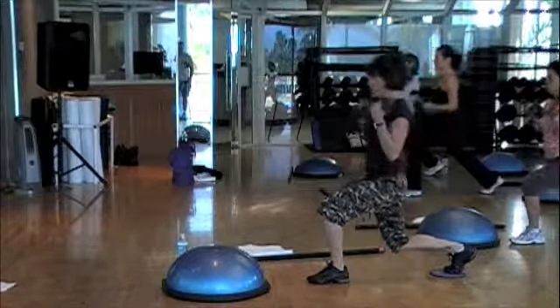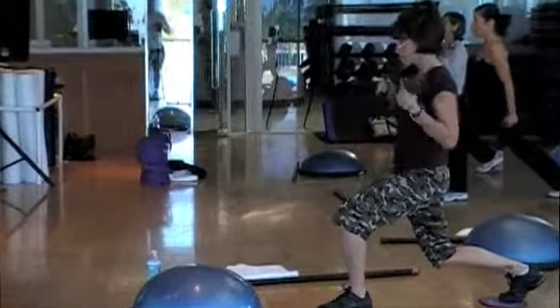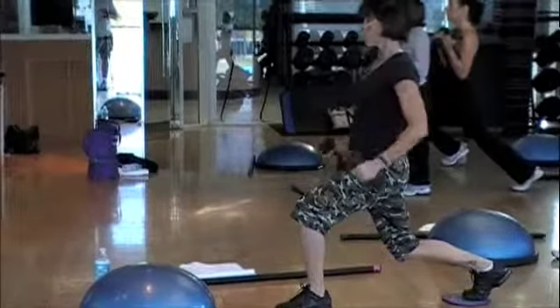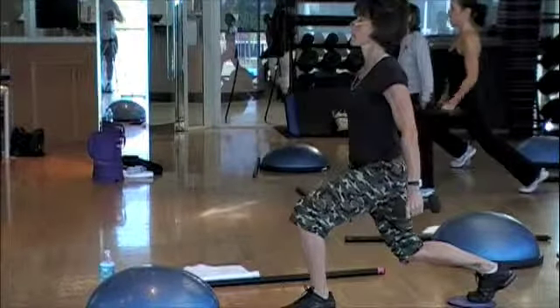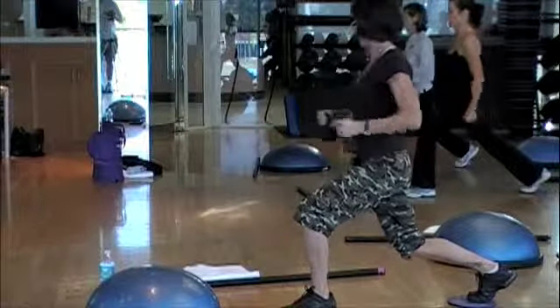Nine. Good. Lower the knee. Eight. The lower the knee, the harder you're working. Makes it harder on the disc. Eight more. Hold the abs tight. Body strong. One more. Four. Good. One more.